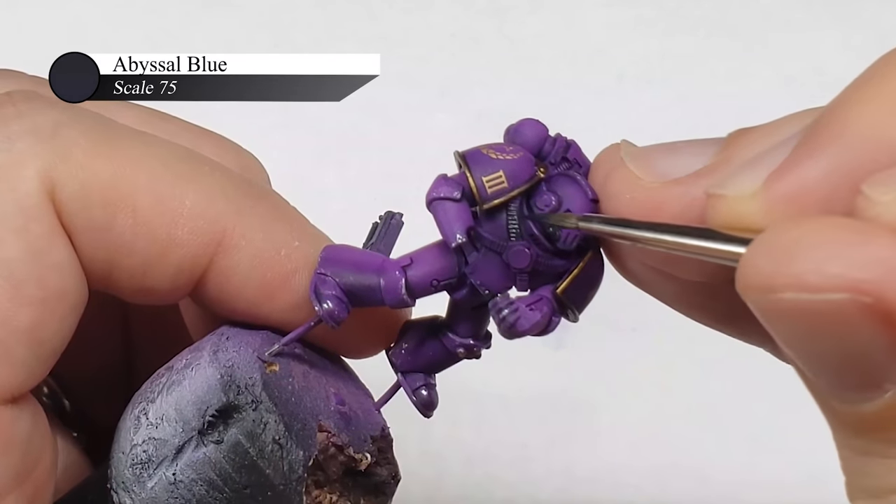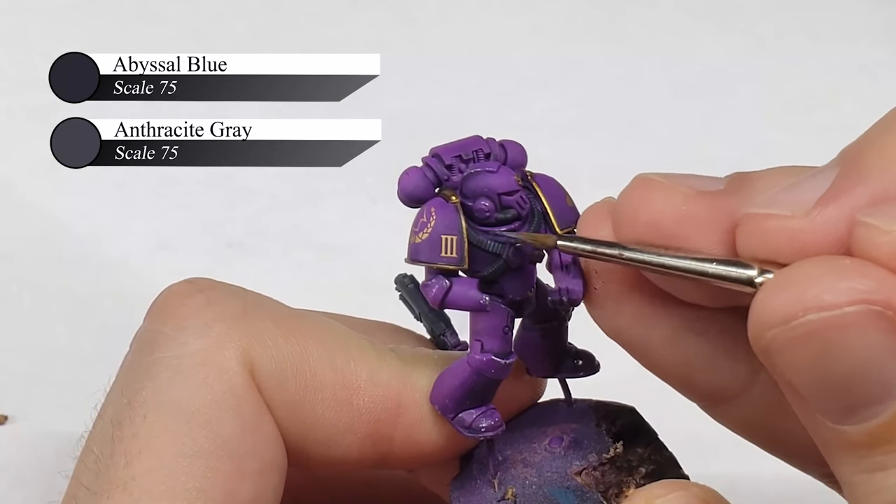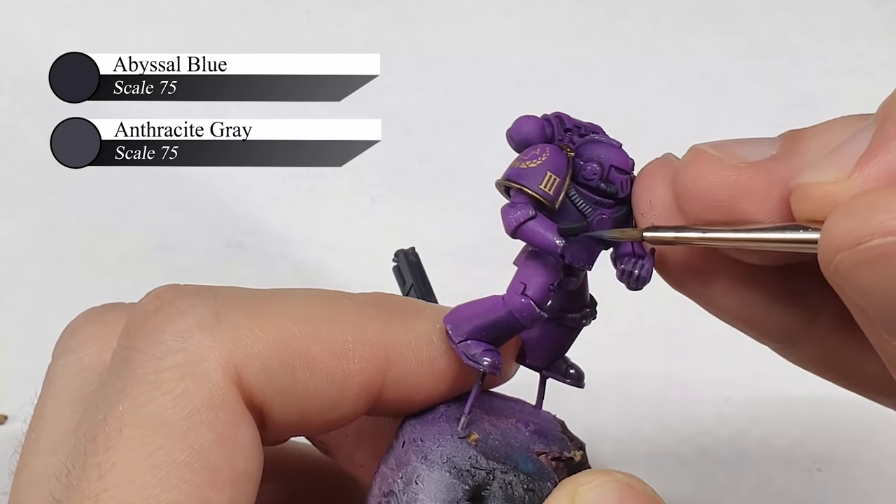The straps across the chest and the ribbing behind the knees were first painted with Abyssal Blue and then highlighted with Anthracite Grey. By using Abyssal Blue as the base color here instead of black, I found that I get a slightly rubbery look while it still reads as black, which I really like.